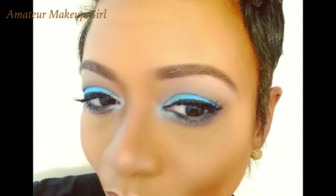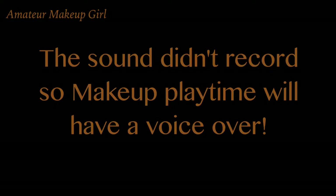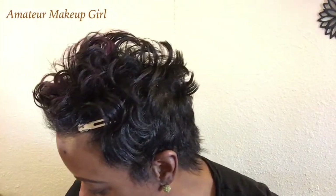Hey YouTube, welcome to Amateur Makeup Girl. For some reason the sound didn't record, so I'm going to do a voiceover over what I've already filmed. Right here I'm doing my usual hey y'all, and I think I'm going to jump right into the makeup tutorial. I think this is just going to be eyes only.